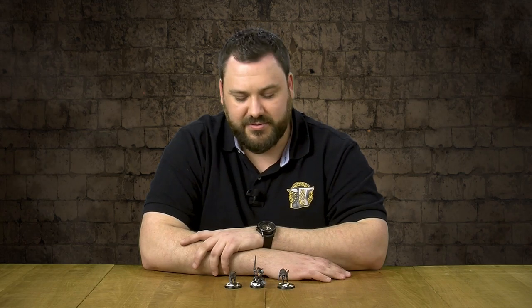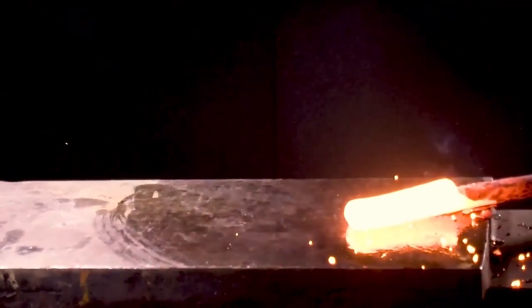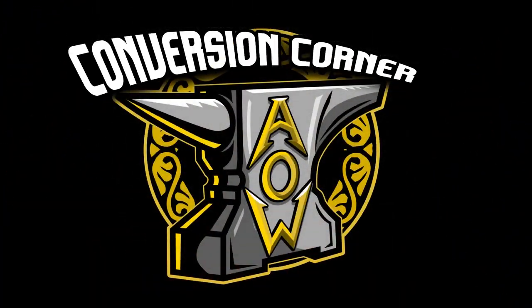Ragnar Blackmane, the Young King, Wolf Lord of the Blackmanes. Today we're going to show you guys our take on this iconic Warhammer 40,000 special character. Anvil of War! Conversion Corner!